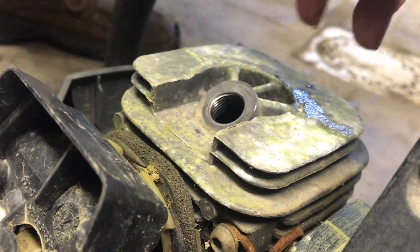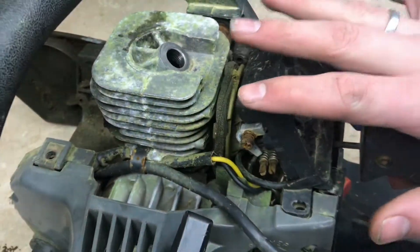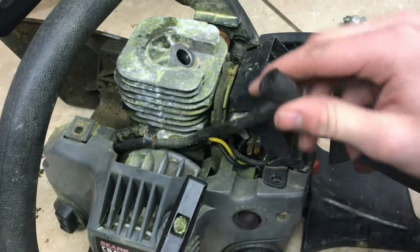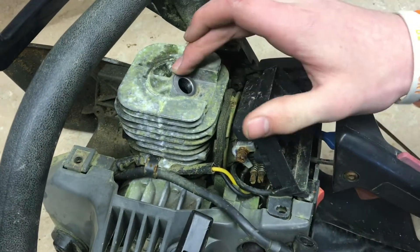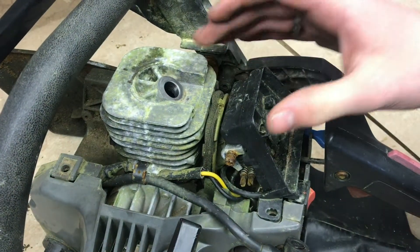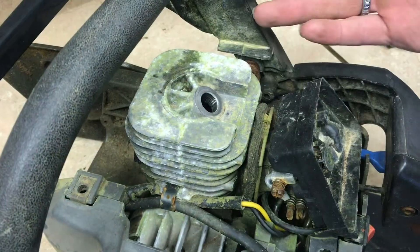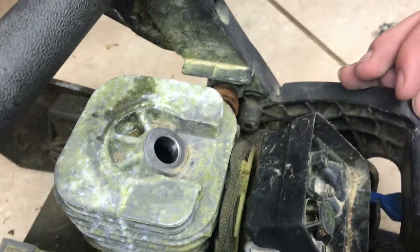I would recommend using the compression tester, but in a pinch, this would work. There are three different reasons that a chainsaw won't be working or starting: it has to have spark, the compression could be bad, or it's getting the wrong fuel mixture. So that's how you check the compression, and I hope you guys found this video useful. If you did, don't forget to like and subscribe and we'll see you next time.